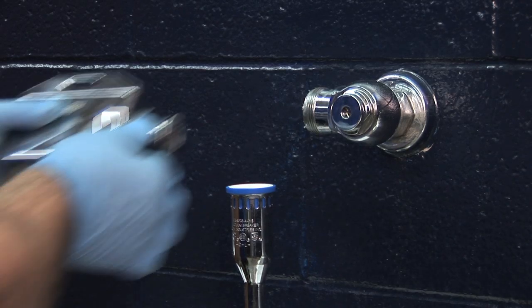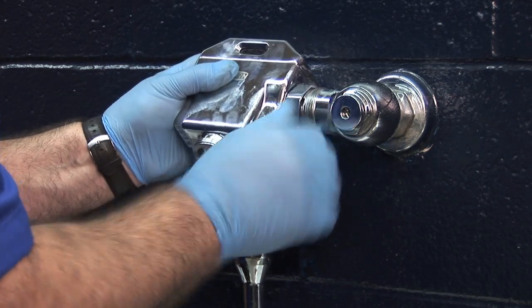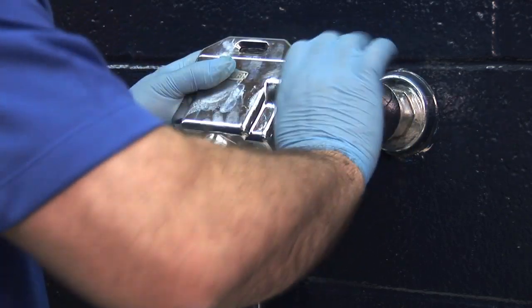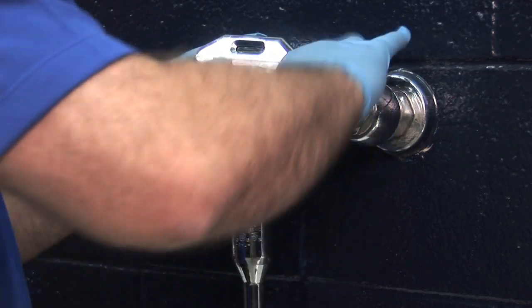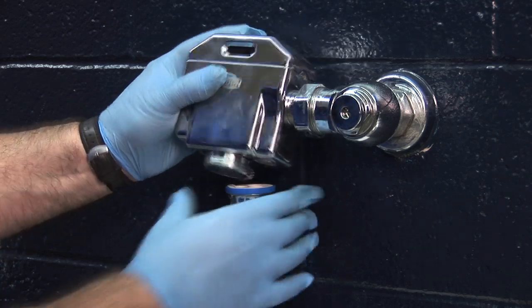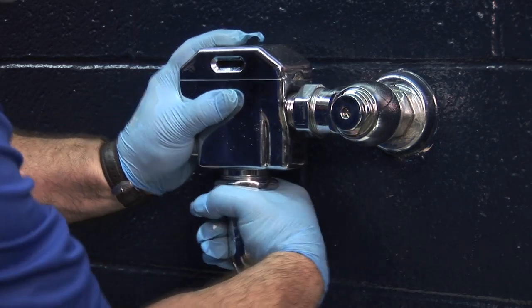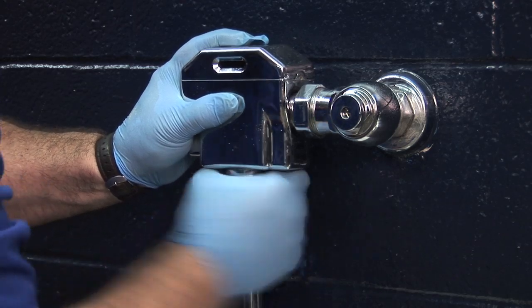We're going to install the new pint urinal valve, less the battery box for now. Insert the new valve into the stop, and I like to leave these just slightly loose so I can pivot easily down here onto the vacuum tube and get my valve lined up.